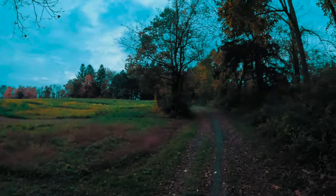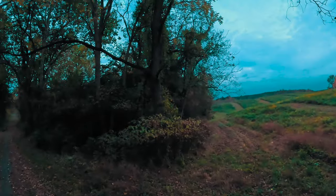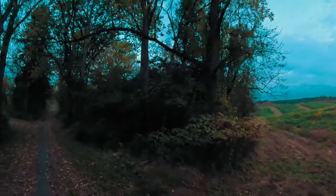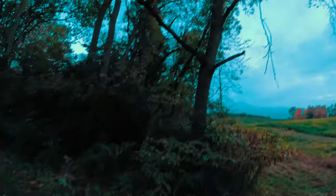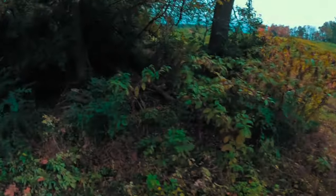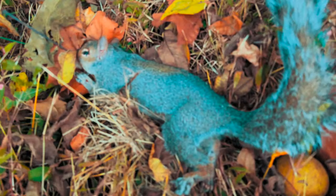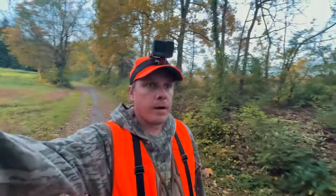Oh, there's one. That seemed pretty quick. I can't believe he popped out right there. I just gotta find him. He really got launched off that tree. You dead, bub. There's the first squirrel of the day — nice big gray. First squirrel down.